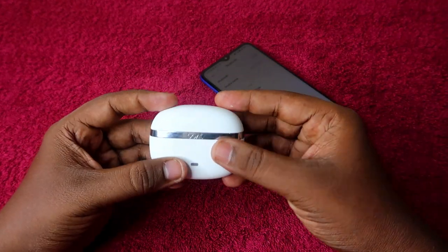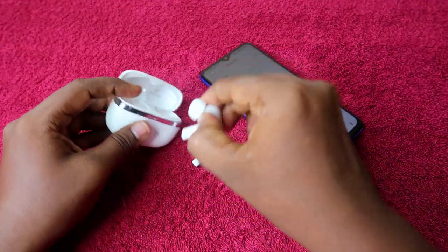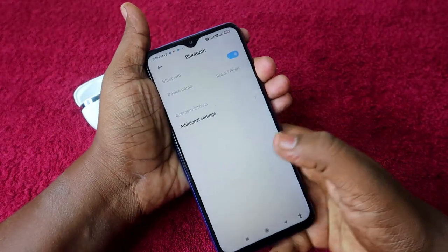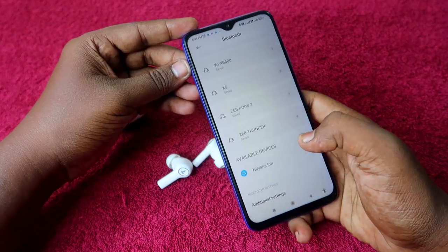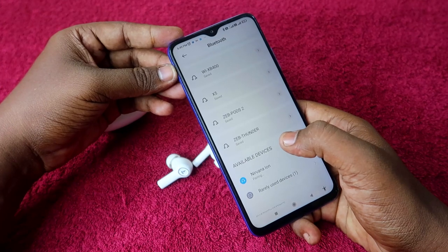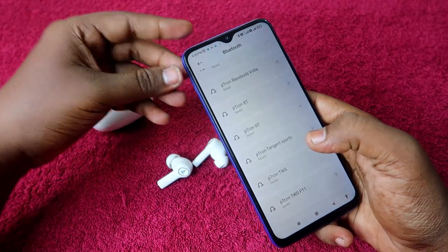Now close the charging case door, wait a few seconds, then open it again and take out both earbuds. On your smartphone, turn on Bluetooth and go to the available devices list. You should see the boAt Nirvana Ion — click on it to pair.